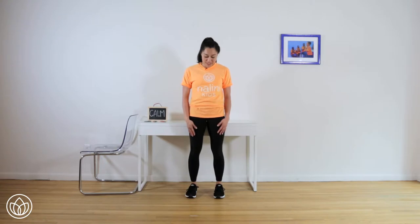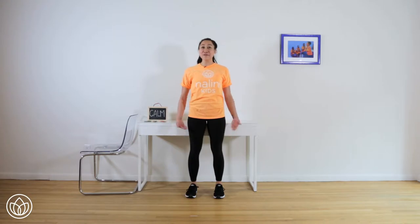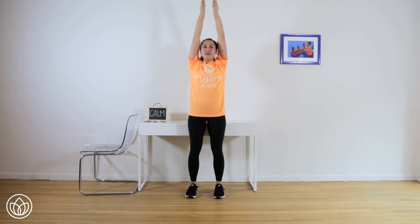Start with your feet hip-width distance apart and parallel. Stand tall, opening the chest. Roll your shoulders down your back. Have your arms long down by your side. Flip your palms, and as you breathe in, circle your arms out and up, connecting your hands at the top. Flip your palms, and then as you breathe out, lower your hands down by your side. We're going to do five more of those. Remember, breath is a great way to connect to feeling calm. If you want, you can close your eyes for this exercise.